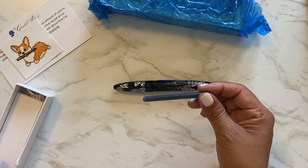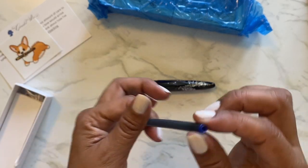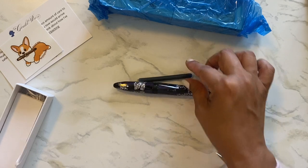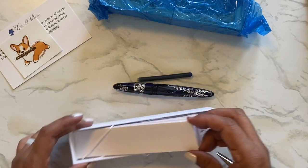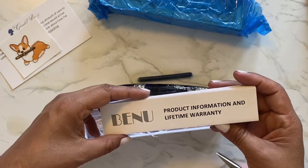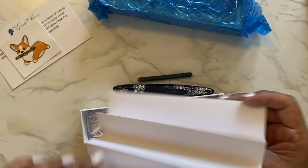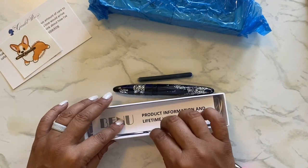It's a pen. It came with this little cartridge — look at how tall and skinny this cartridge is. It's different than any other cartridge I've seen. Let's see what else it comes with. I think it's just instructions. Oh — product information and a lifetime warranty. Well, that's cool.